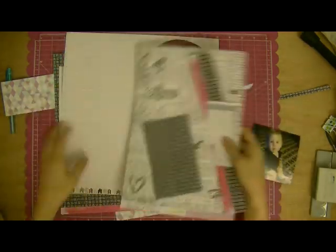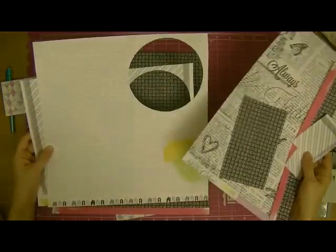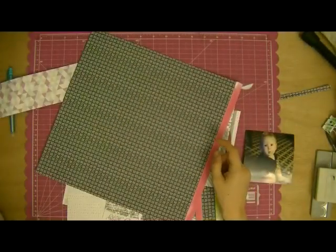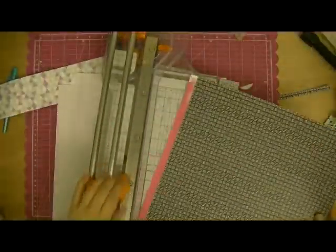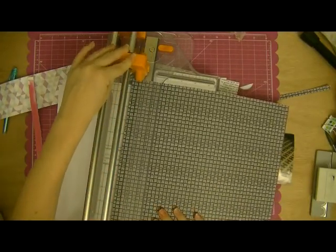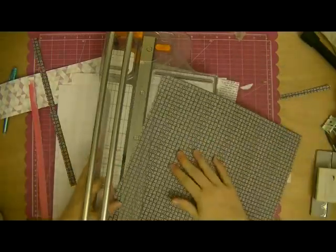Hi everyone, Tiffany here with another scrapbooking process video. Today I'm going to be using the April kits from the Hip Kit Club. I have the main and the embellishment add-on, the cardstock add-on, and then some extras from my supplies at home. It's the same products I've been using for all of the process videos you've seen so far, and this is the seventh one I've done with this kit.